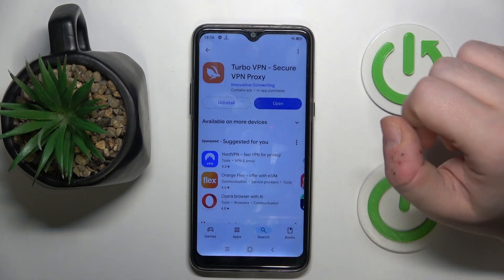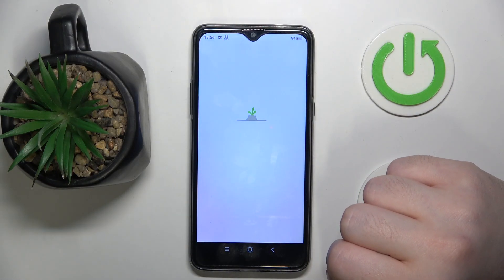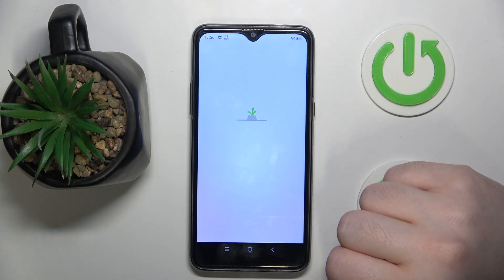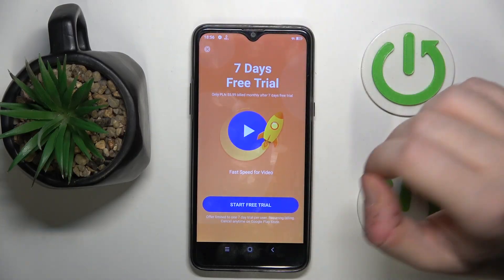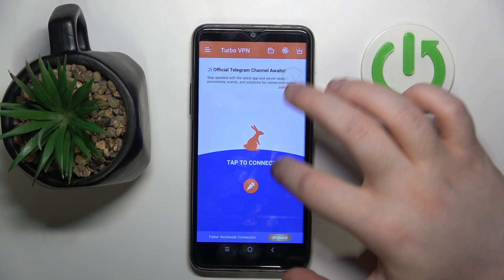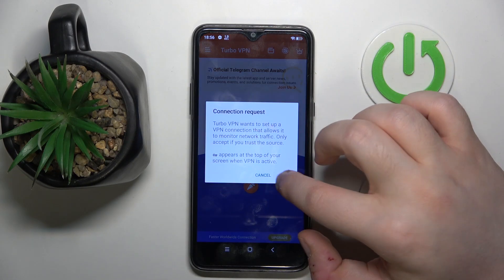Now you can click open, and here click on agree and continue. Close this ad, then click on consent. Now click on this button to start your VPN and click OK.